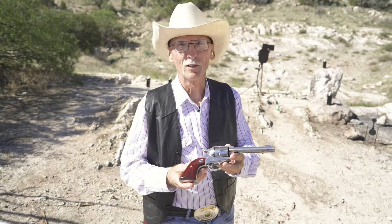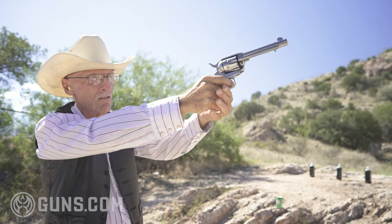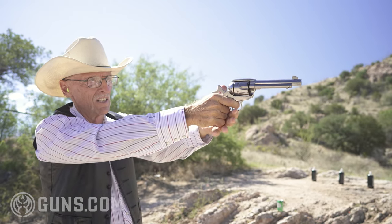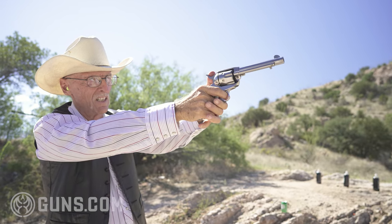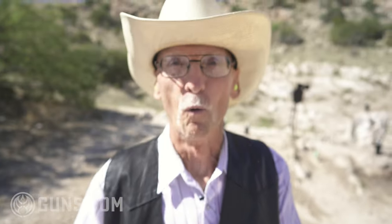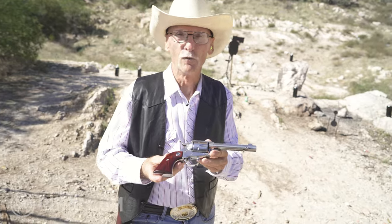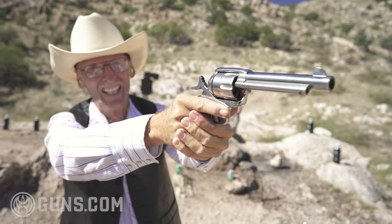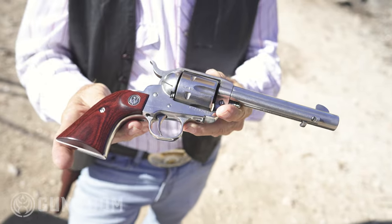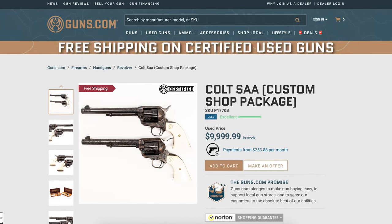If you're a cowboy or cowgirl, you've got to have a six gun. And Ruger makes probably the best out there. If you shoot cowboy action, this is the one you want. It's shiny, it's clean, and you can shoot black powder in it if you want to. The stainless steel version cleans up really well. It's styled after the famous Colt Peacemaker, which came out back in 1873.